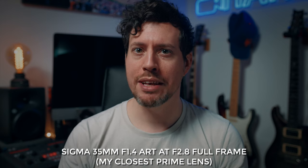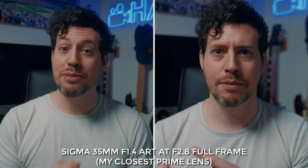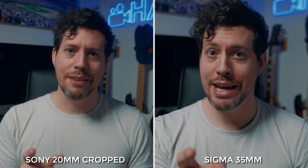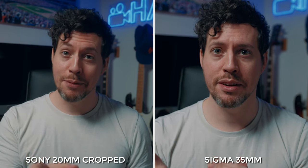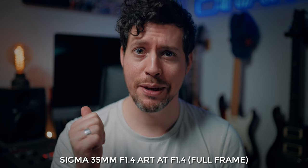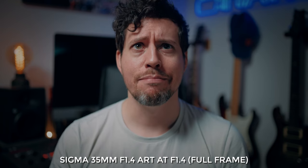This is a real 35mm lens — I'll throw it beside the example I just showed. I've got it set to f2.8 to get the nearest equivalent, but this is a Sigma Art lens so it goes to f1.4, which looks like this. And there it is at f1.4 — crazy background blur. I kind of like it though. Do you prefer my videos like this? Let me know.